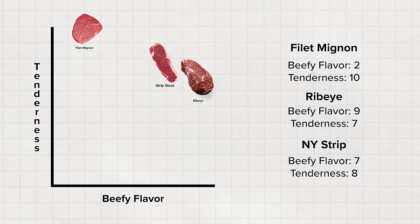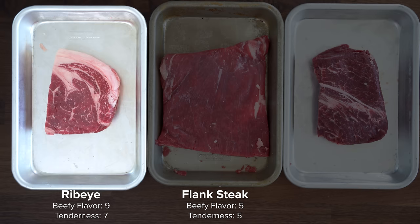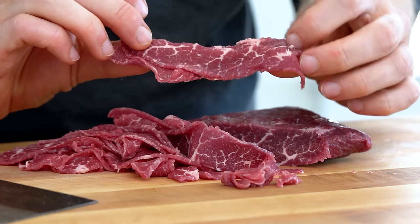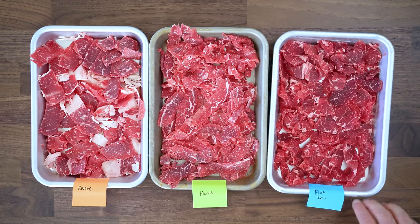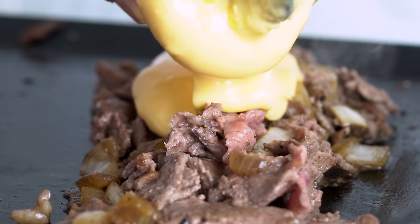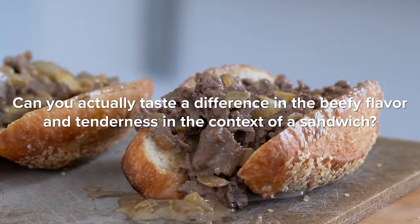For this video, we are testing three cuts. One, we have the flank steak, which is a leaner cut that's great for a crowd. Two, we have a ribeye, which is the classic cut used in Philly cheesesteak shops. And lastly, we have the flat iron — one of my favorites — which is really tender due to its thin muscle fibers, almost like a filet mignon, but also has loads of beefy flavor. For this first sandwich, we are slicing it super thin, which makes it easy to chew regardless. This is loaded with cheese sauce and fried onions, so the question is: can you actually taste a difference in beefy flavor and tenderness in the context of a sandwich? Let's make some cheesesteaks and find out.